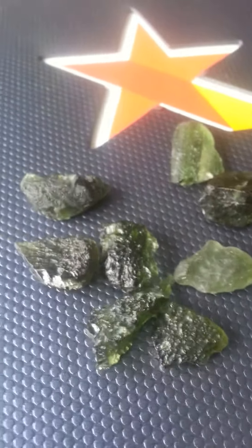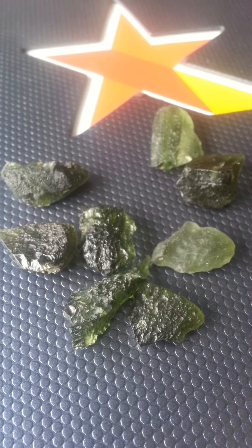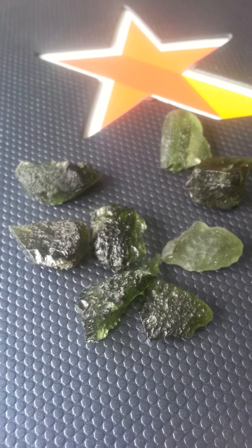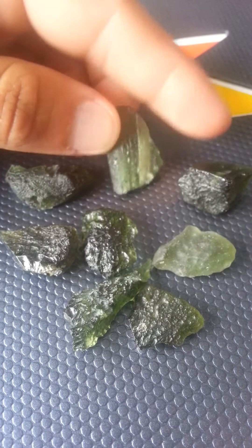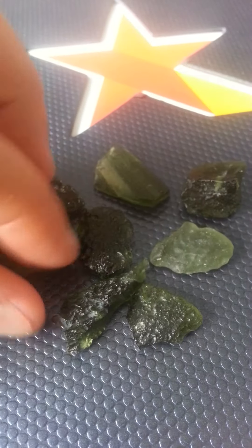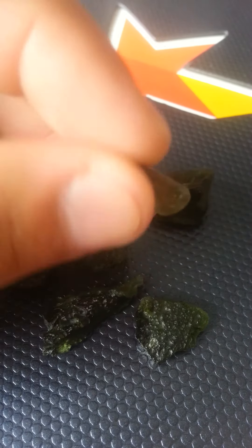If you guys are looking to save money or get the lowest price — first of all, if it's really dirt cheap, it's probably not real. Real Moldavite will cost you some money. Look at it from about $8 to $10 a gram. If it's really less than that, like $1 a gram, you probably have something fake. Even like this little piece — someone might think it's fake, but it's not.